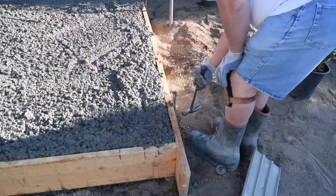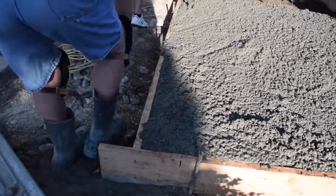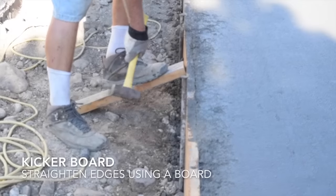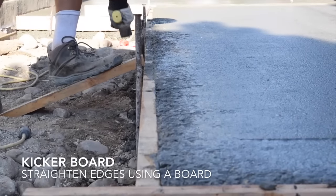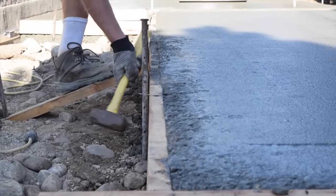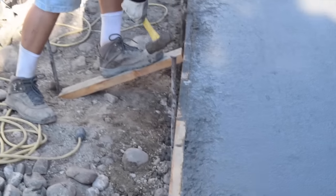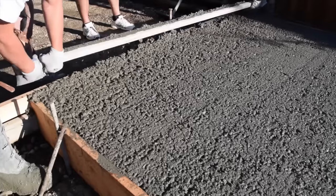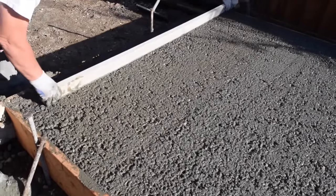The edges of the slab are consolidated by tapping the sides of the form boards with a hammer. If the edges of the forms are bowing, you can use a kicker board or a stake to straighten it out. It is easier to do this before pouring the concrete. Continue pouring the concrete out and filling the form until it is full.